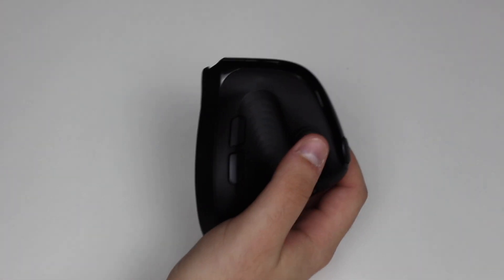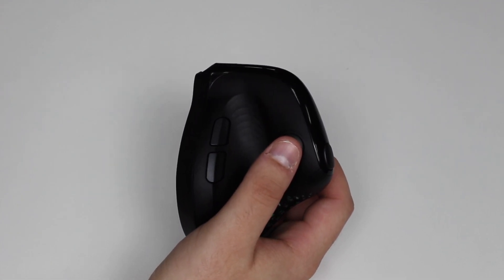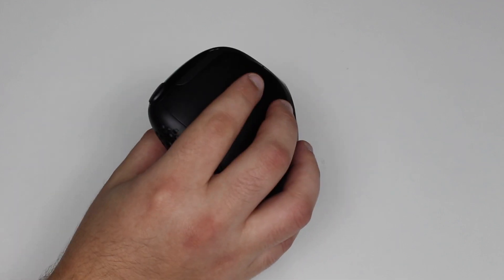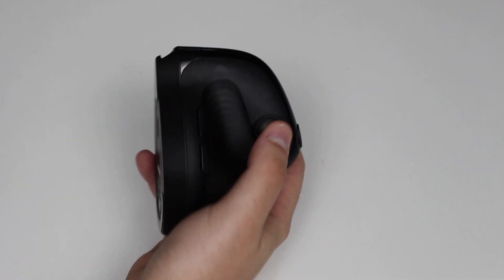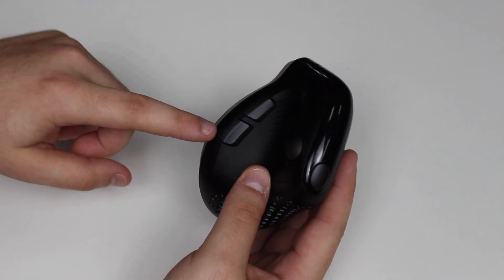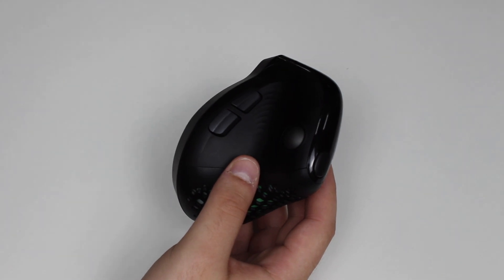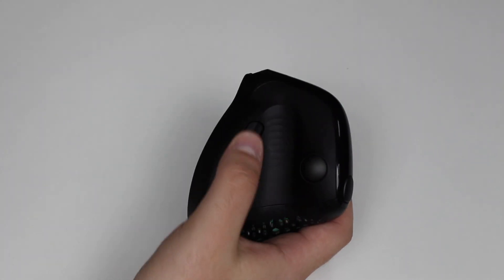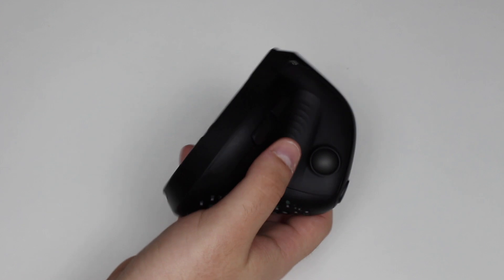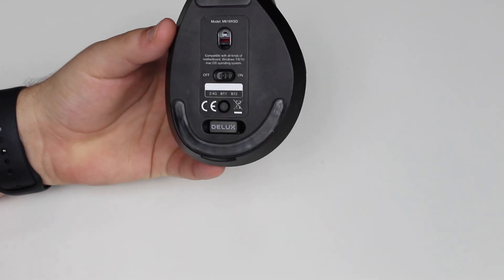There's also a scrolling ball which lets you scroll horizontally, so you have the vertical scroll wheel right here and a horizontal scroll ball right there. There are also two extra side buttons which can be mapped and configured however you wish — I'll show those in action as well.